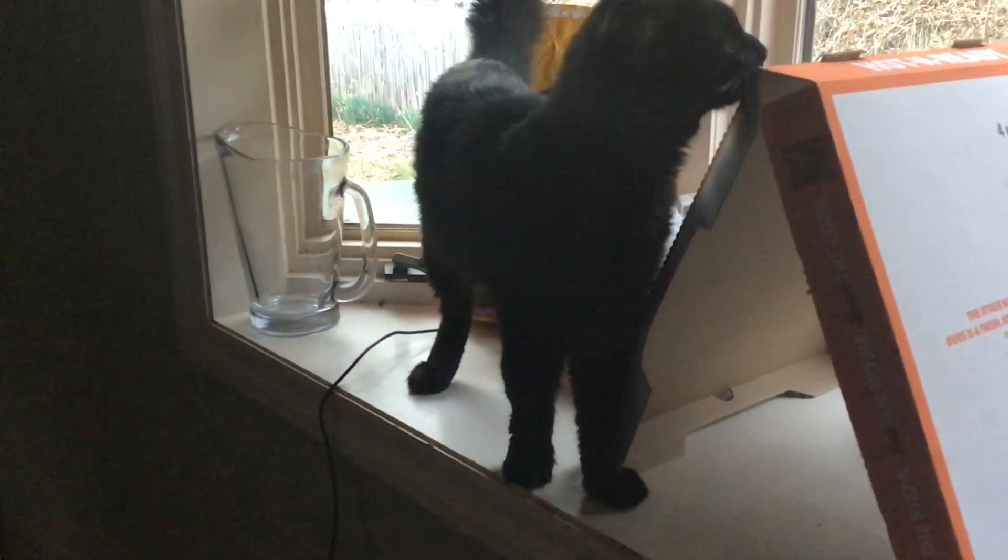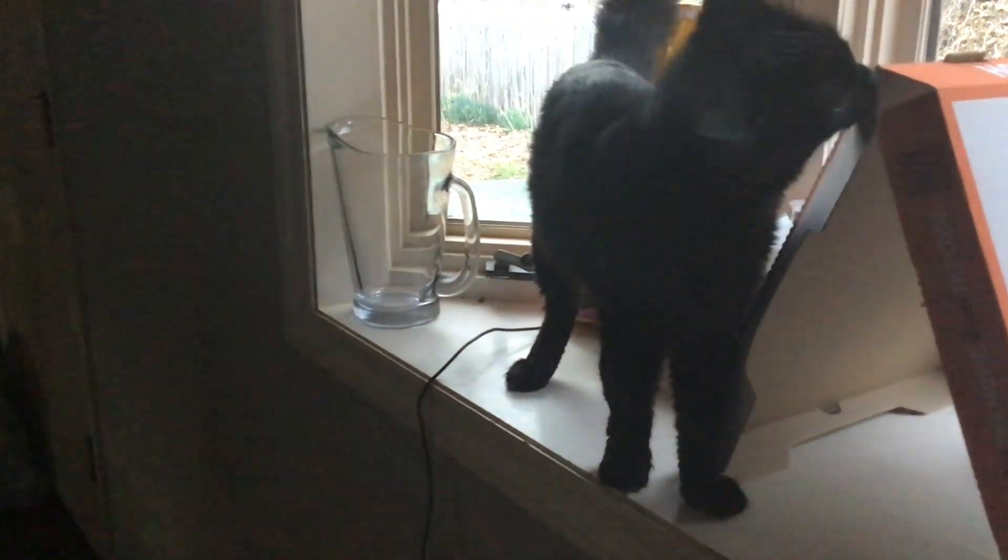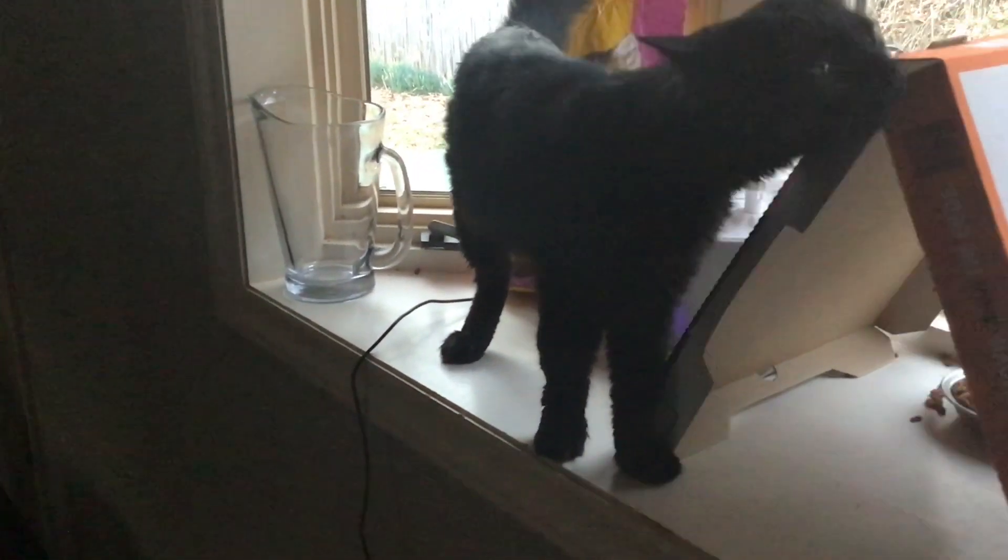One thing you can do to distract your furry enemy — I mean friend — is to simply present him with a pizza box and see how long this idiot — I mean adorable fluffball — can play with it.